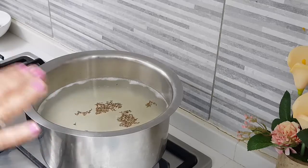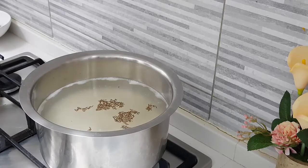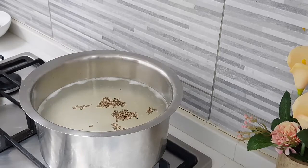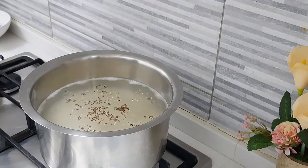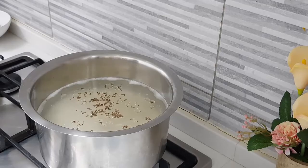I'll take off the rice and drain it, keep it aside, and add about half teaspoon of oil so the rice grains don't turn soggy.